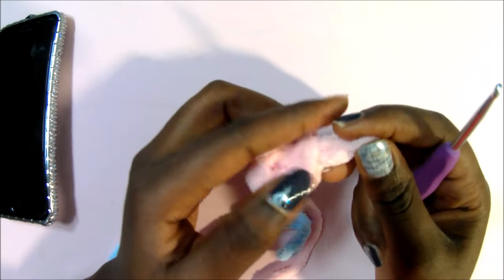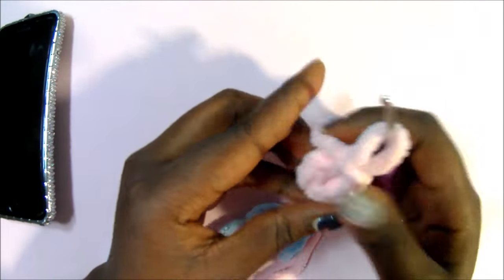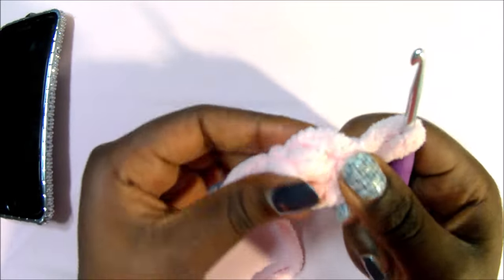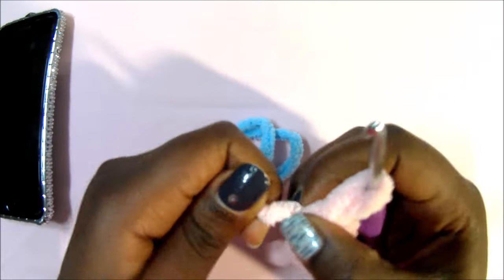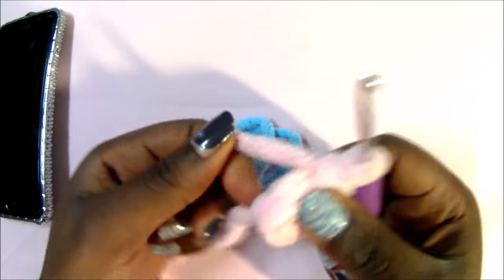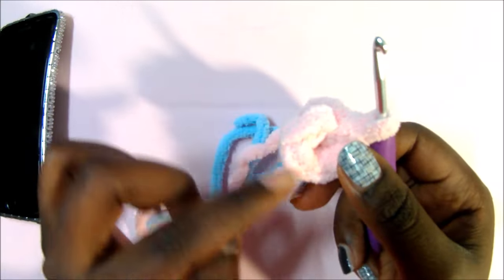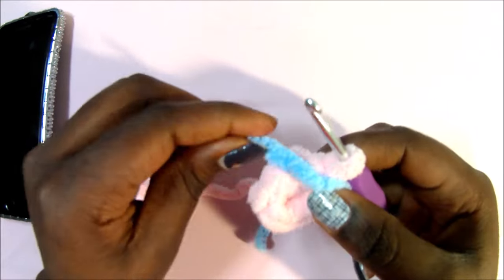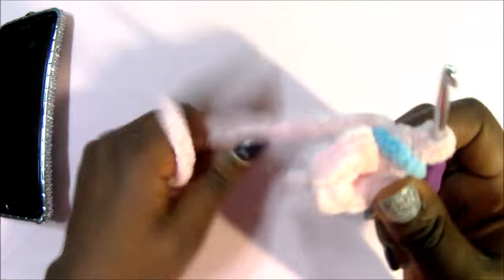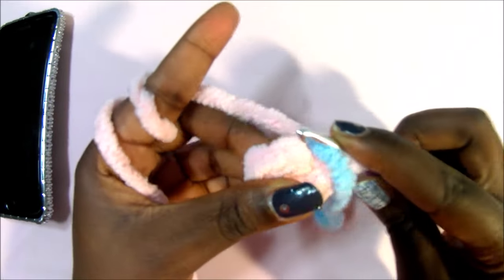We're going to start with six stitches in the magic ring, as usual, and then we do six single crochets in the magic ring for the first row. Then in the second row, you're going to increase all around for a total of two single crochets in each stitch. I'm going to put my marker here.